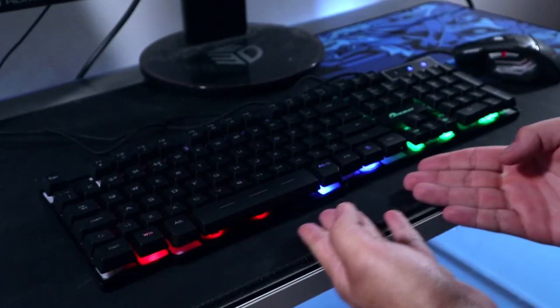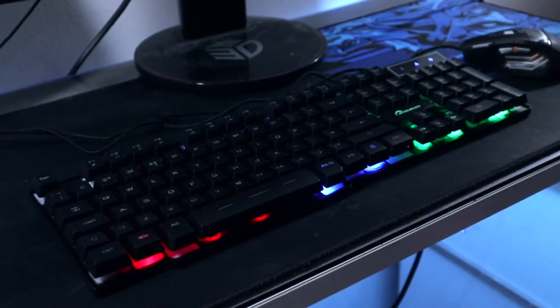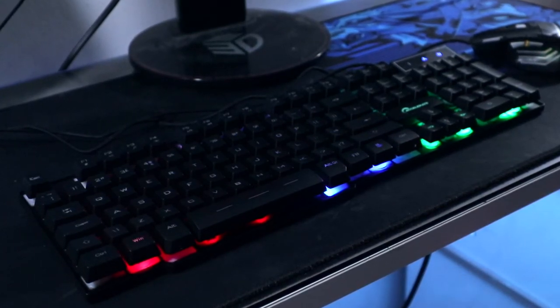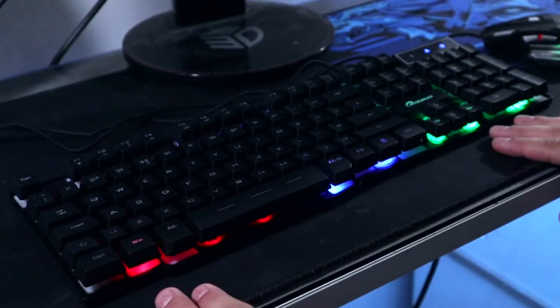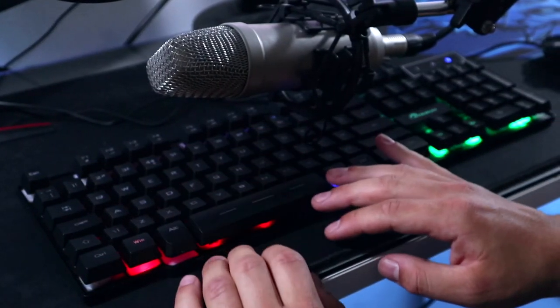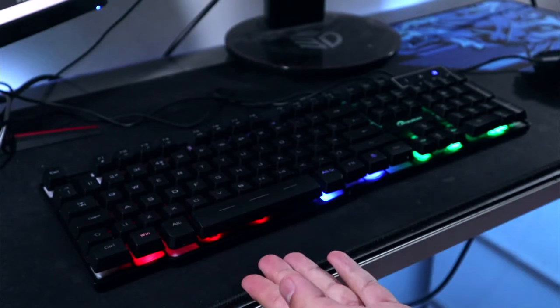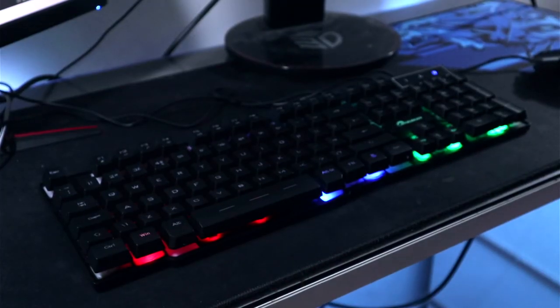I think we've covered quite a bit of the keyboard now and the next part is a typing test — absolutely destroy your ears, be warned, be prepared... Well, there you have it. You guys actually thought I was going to do a typing test on this? Come on — £12.99 membrane keys, it doesn't deserve any appreciation.